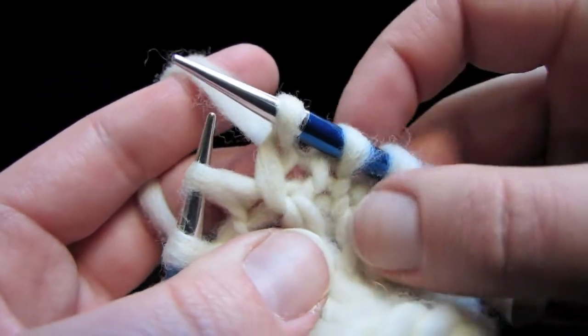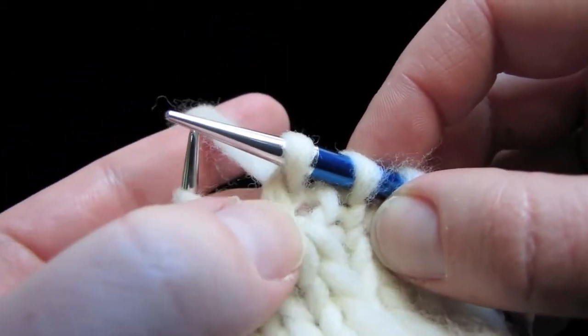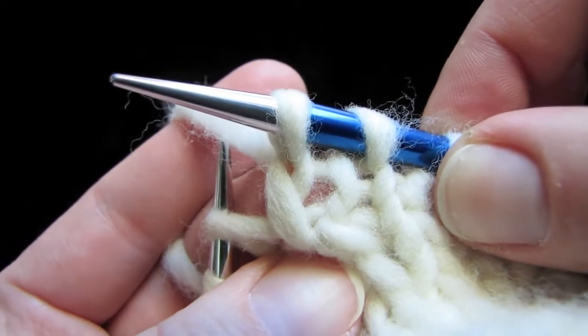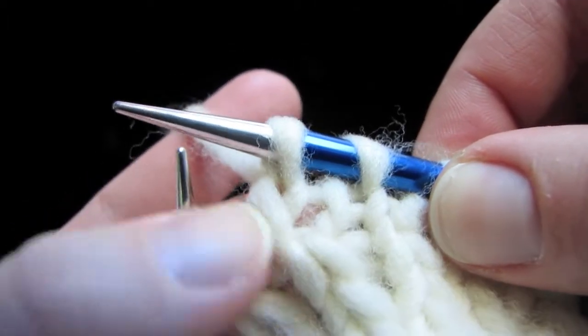There's our left lifted increase, and you can even see that the little twisted loop underneath the increase leans to the left. That's how you know what you're doing. See how it crosses over itself leaning to the left like that?